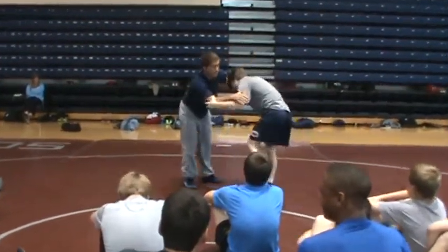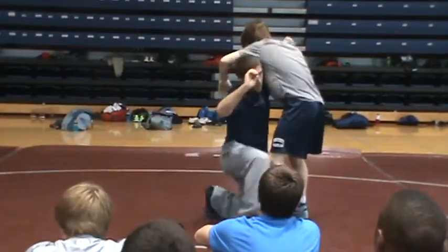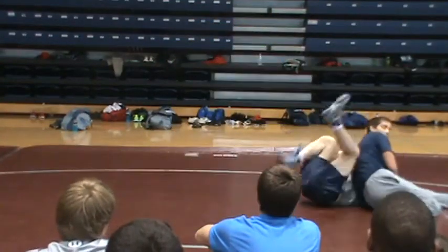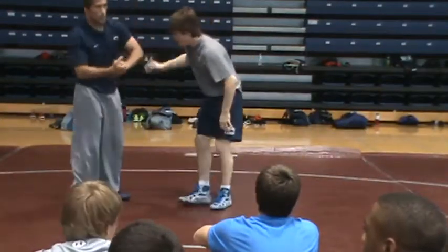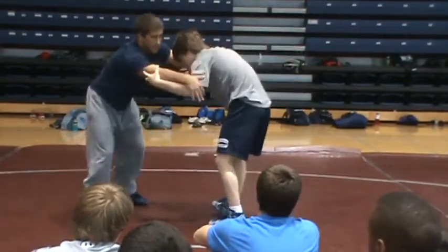I'm going to lock right here. For the heavier guys, you can lock under right here. As you come up under, you still want to go right here — you just kind of hit around. Just bring him in there, give him a little round.